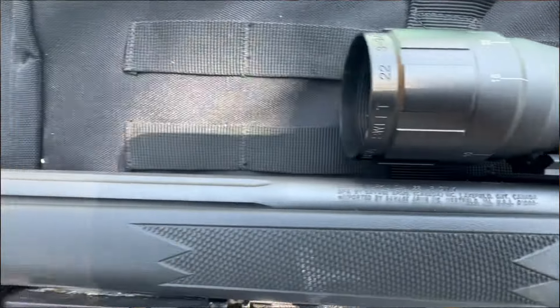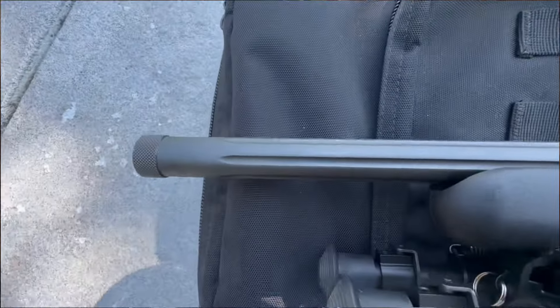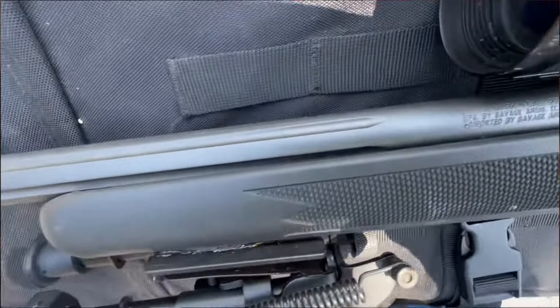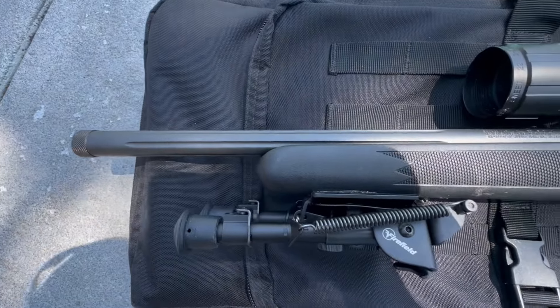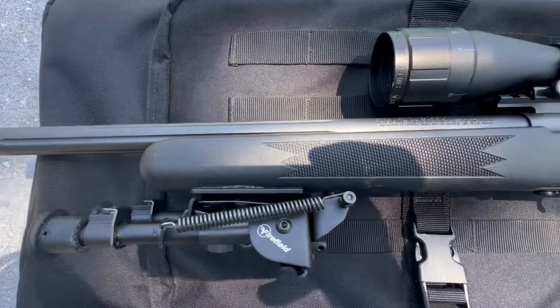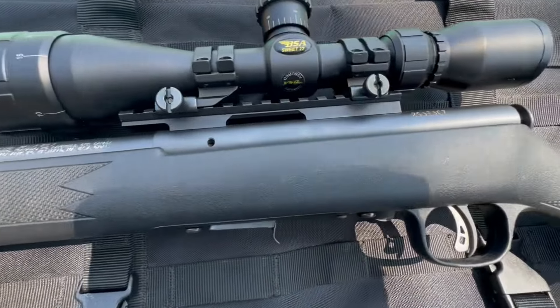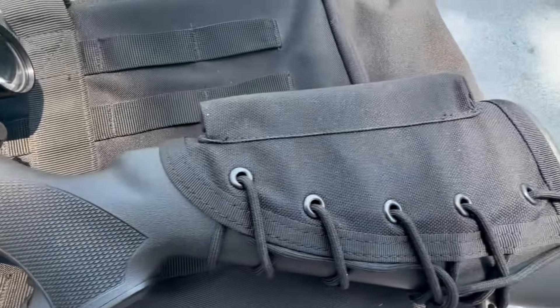The barrel is very nice — it's a really large bull barrel, so even if it gets hot shooting as fast as you can for a bolt action, it's not going to drop off in accuracy. It's a blued matte finish matching the receiver, 16.5 inches, and also made from carbon steel — very durable material that will probably last forever.